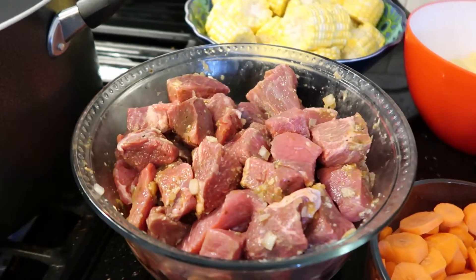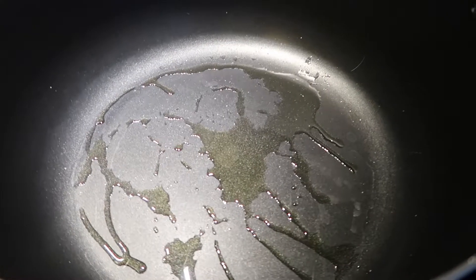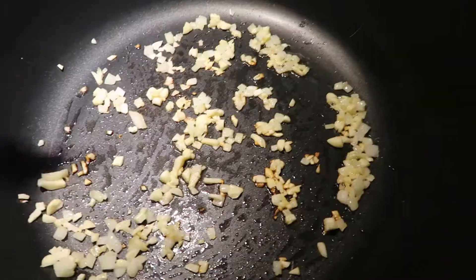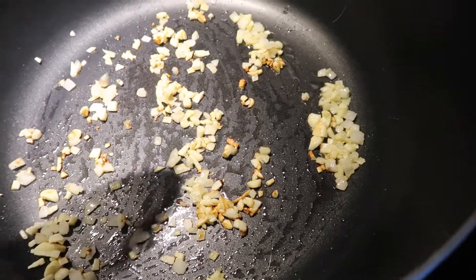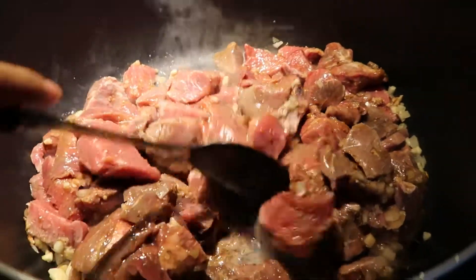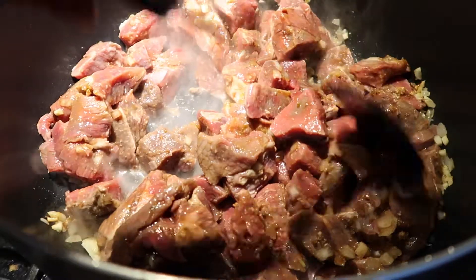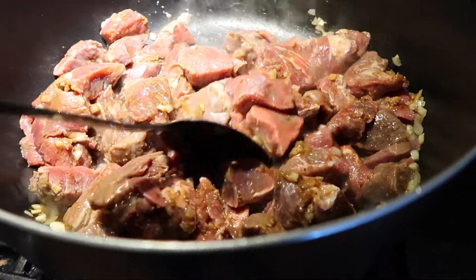We're going to start off by making our beef stock and cooking our beef. I already coated my pan with olive oil to add in my onions and garlic. My onions and garlic are a nice golden color, so I'm going to go ahead and add in my beef. Now I'm just going to stir that in with my sautéed onions and garlic and wait until all of my beef is cooked.